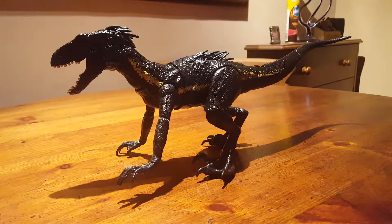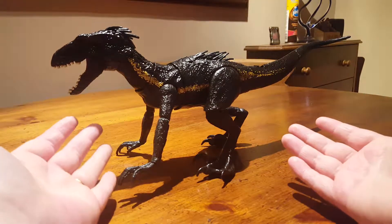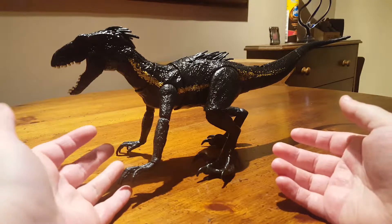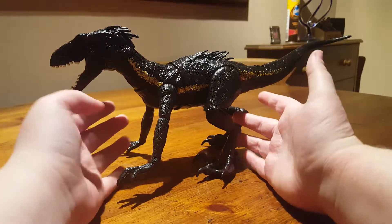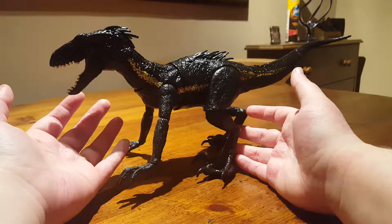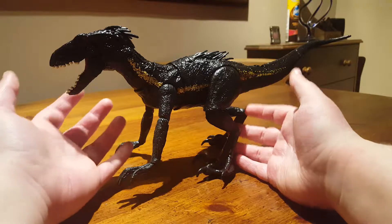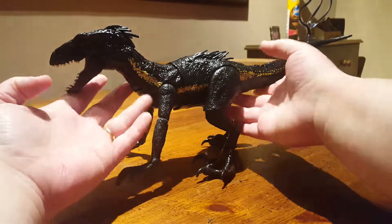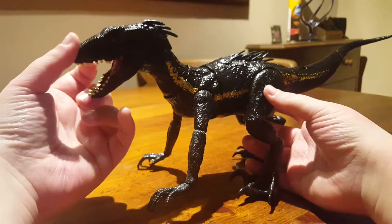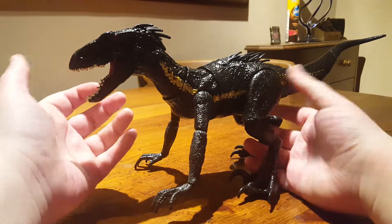Hi guys, welcome back to another video. Today we are going to be looking at this bad boy — this is the Jurassic World Fallen Kingdom Grab and Growl Indoraptor. Basically this is just the Indoraptor version of the Thrash and Throw T-Rex that came out earlier in the year to coincide with the film release.